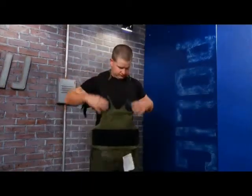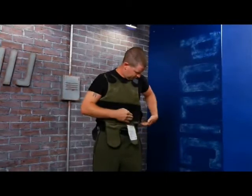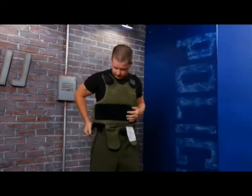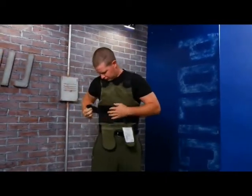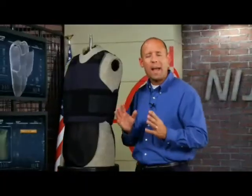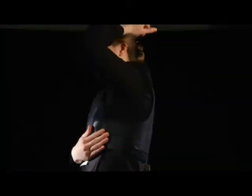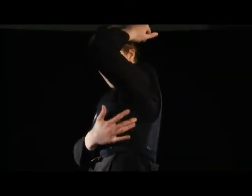Typically, officers leave the shoulder straps attached on concealable and tactical vests, slipping the vest over their heads and onto their shoulders. Once in place, the sides of the vest are secured. The sides are one of the most vulnerable points of the vest, especially if they're not properly fitted. The front armor panel must overlap the back to ensure maximum protection against near-edge shots. If the back panel incorrectly overlaps the front, the bullet could enter between the panels and cause injury.